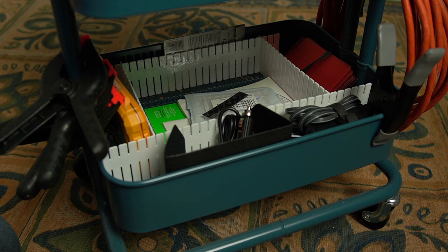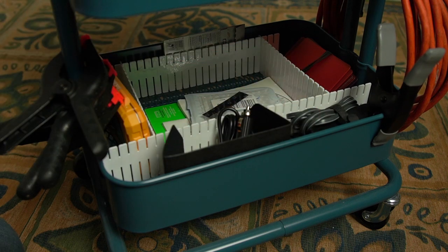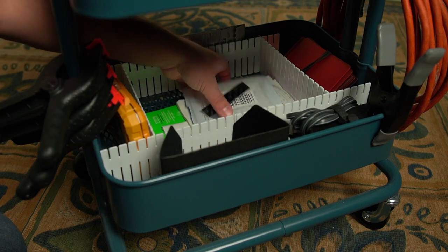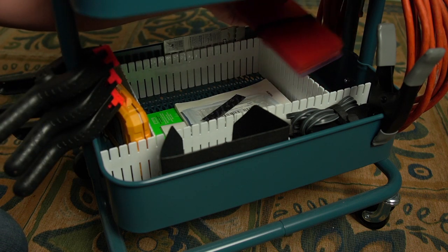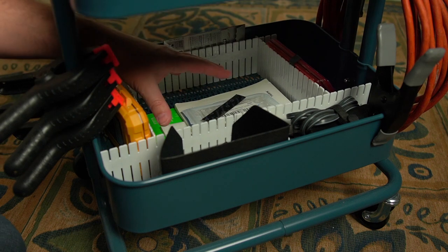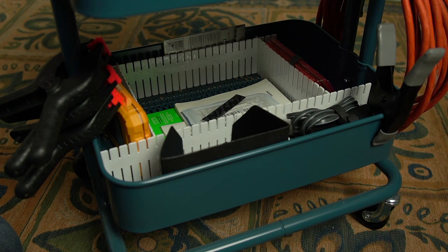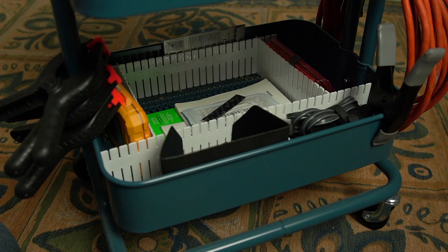The third tier is kind of the junk drawer of my mobile cart. I've got an AC adapter for the camera, a cigarette lighter adapter for my battery charger, different manuals, tools, more clamps, and my video light filters. In this pocket, the actual video lights would sit there when I'm not using them, so they just get stored there out of the way. It still needs some work — since it's the bottom one, it doesn't get used nearly as often.